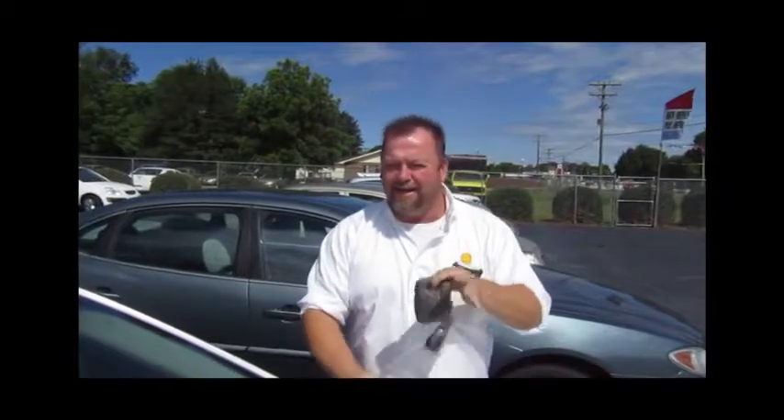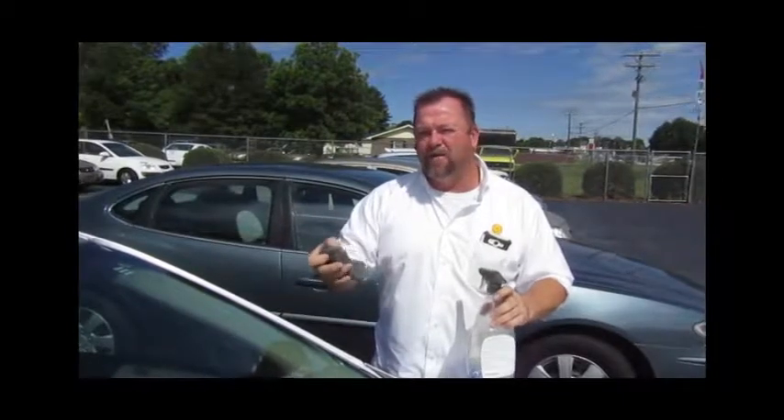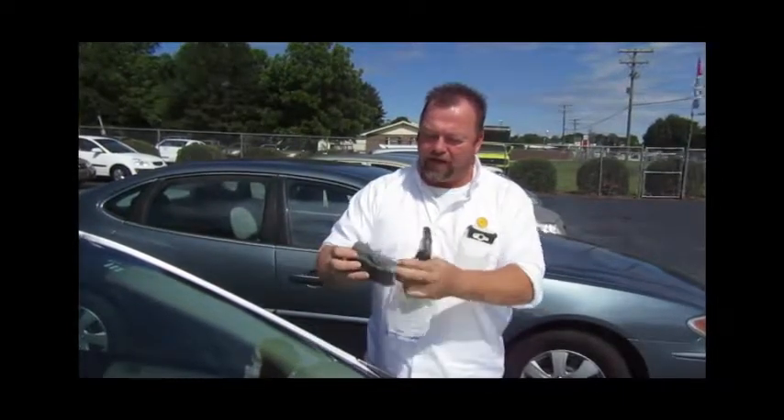Today, we're going to talk about windshields. It's a very simple thing. What we found here in the car dealership, you can use any type of glass cleaner — it does not matter. Get you a steel wool. It's very, very fine. Now, don't go get a very abrasive Brillo pad. This steel wool is very, very fine.